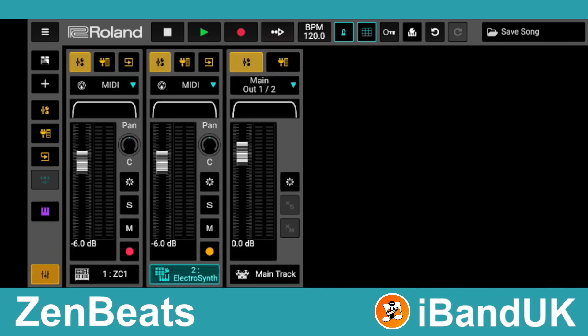The yellow dot shows which track is currently selected and is the one your MIDI controller will play. Tap on the ZC1 track — the dot will turn yellow and your MIDI controller will now play that virtual instrument instead.